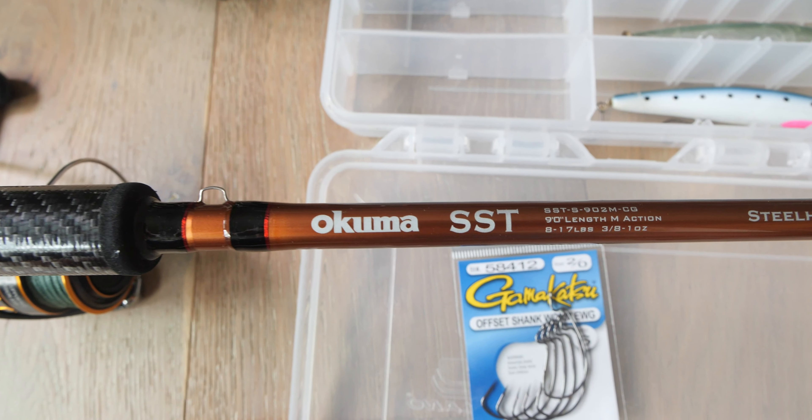The second rod I have is a 9 foot with a max weight of 1 ounce, which is perfect for little sliders and x-sinkers. And this is your C-Rig setup.